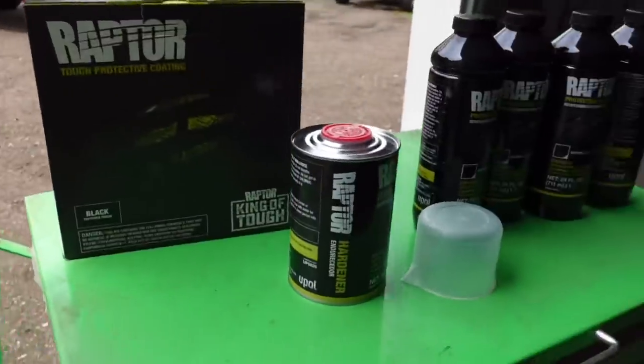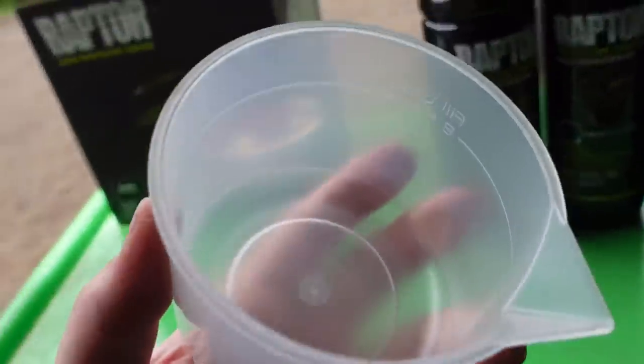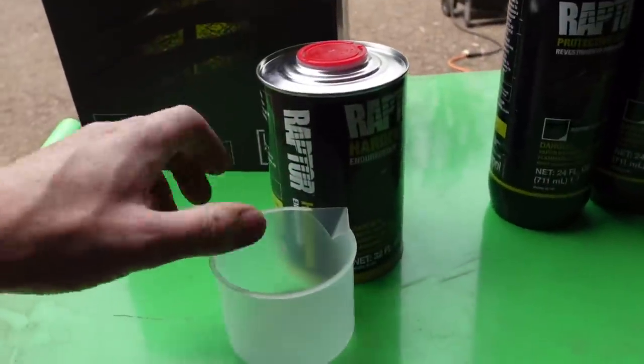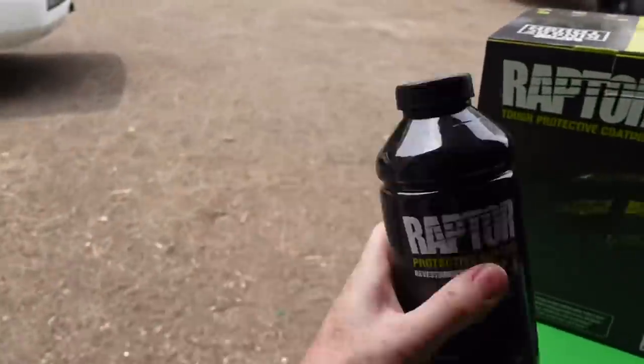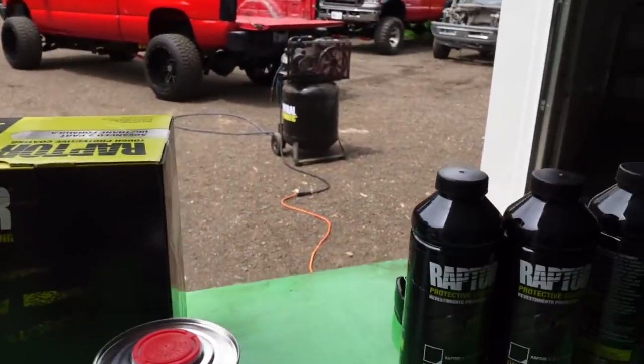Here are the contents of the box: you have your hardener and a cool little mixing cup which you need to fill up to the line — they make it really simple. Basically, you fill it up to eight ounces, take the hardener from the cup, pour it in, shake it up, put the spray gun on the end of it, hook it up to your air compressor, and you are good to go.